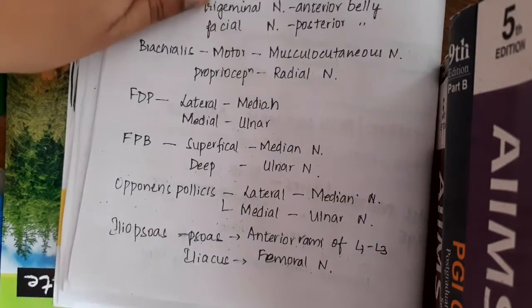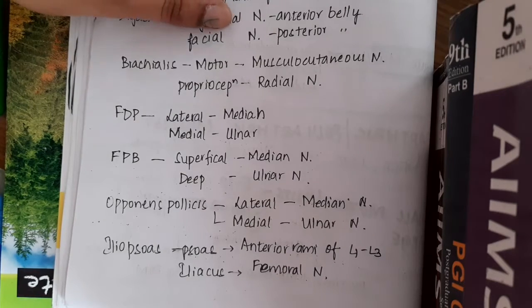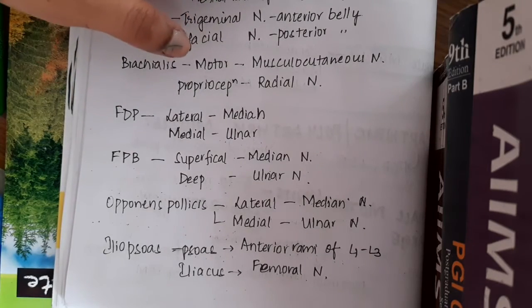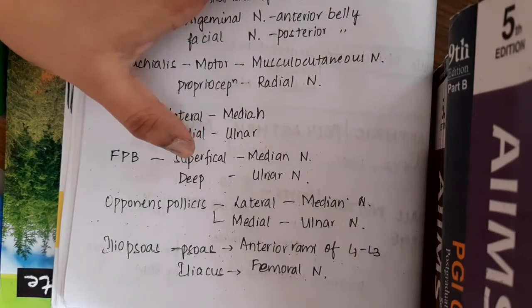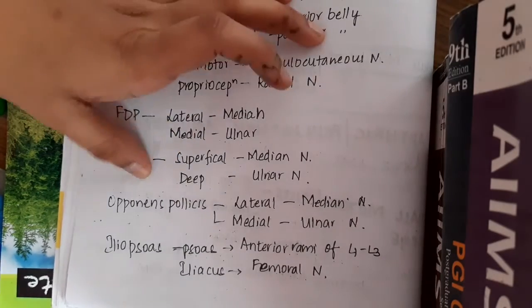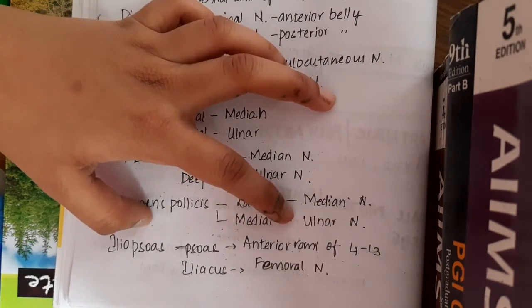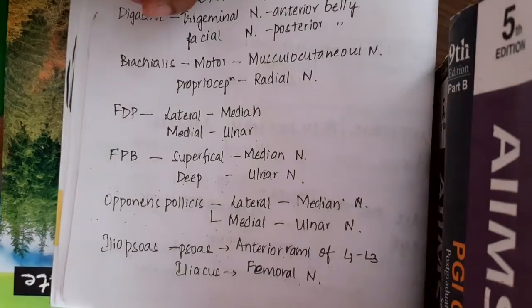The lateral part of flexor digitorum profundus is supplied by the median nerve, while the medial part is supplied by the ulnar nerve. The superficial part of flexor pollicis brevis is supplied by the ulnar nerve. The lateral part of opponens pollicis is supplied by the median nerve, and the medial part by the ulnar nerve. In the iliopsoas, the psoas part is supplied by the anterior rami of L1 to L3, whereas the iliacus part is supplied by the femoral nerve.